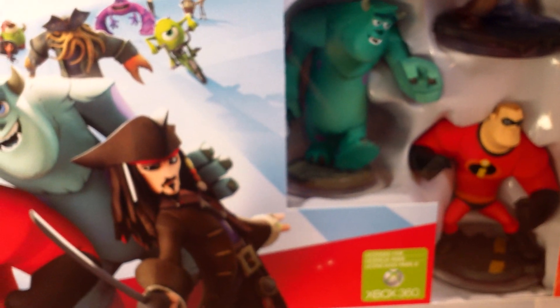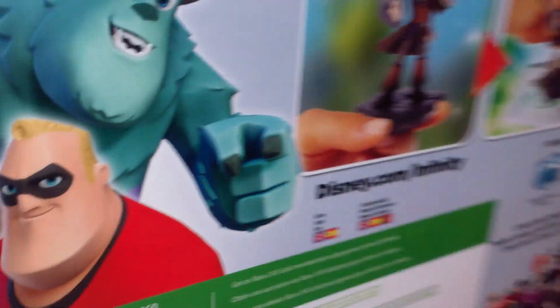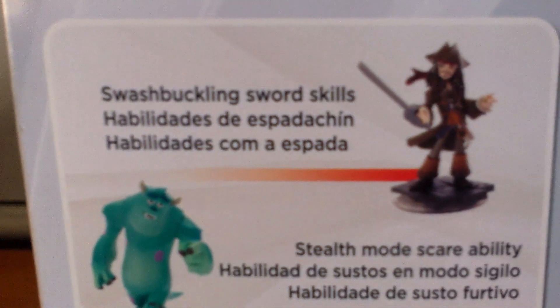Hello, this is an unboxing video for Disney Infinity for the Xbox 360. Here's the box, it's a cool box. You've got your figures there, starter pack, very cool. Let's take a look at the back — very, very cool.